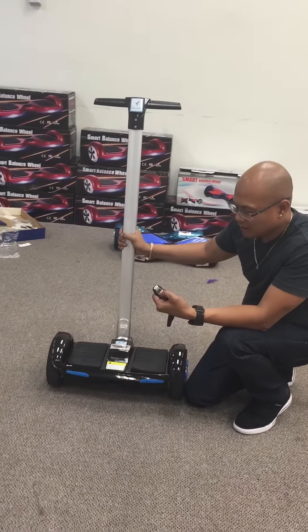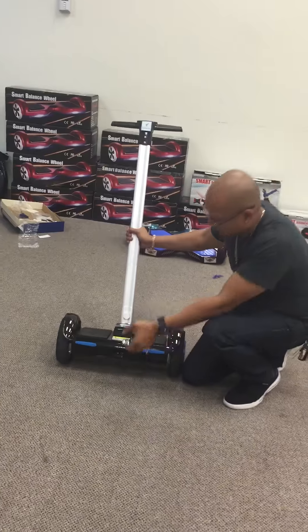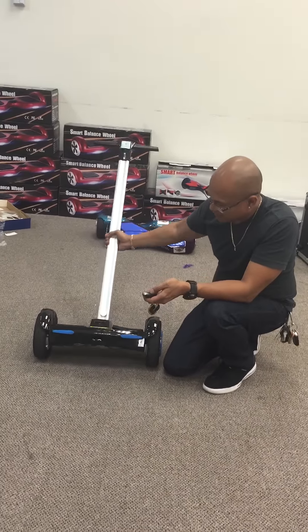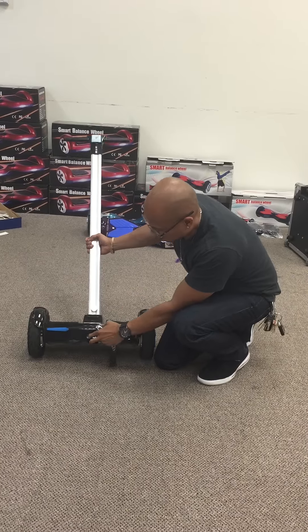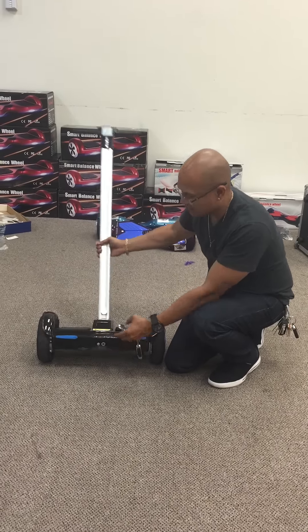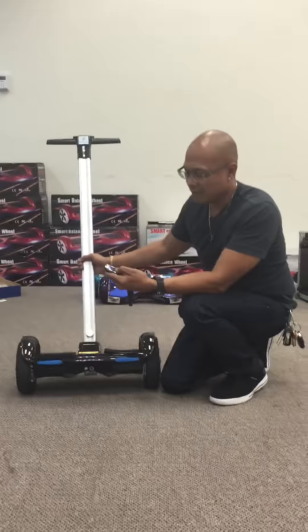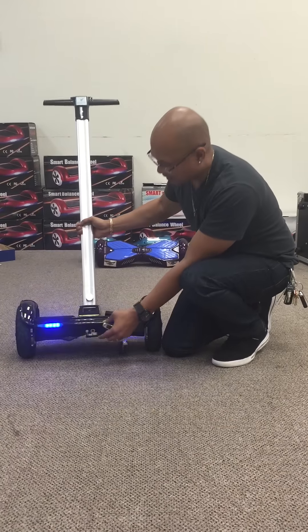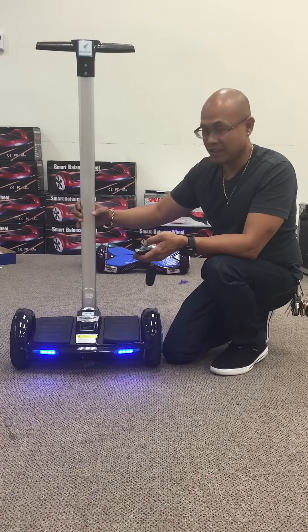If you push lock right here, they can't ride it. Even if they turn it on, it won't power on because it's locked. No matter what they do, it won't turn on. But the minute you hit unlock right here, you can turn it on. Now it's on — you can see the light is on because I hit unlock.